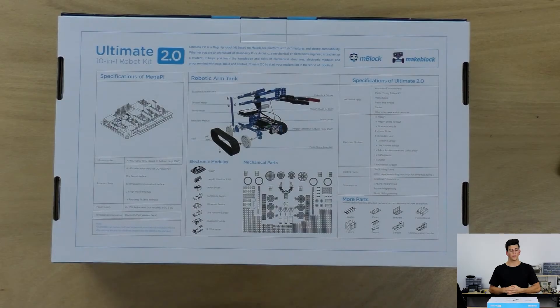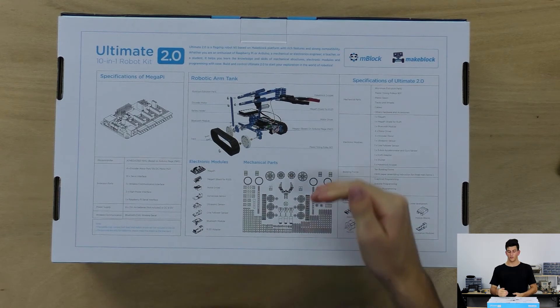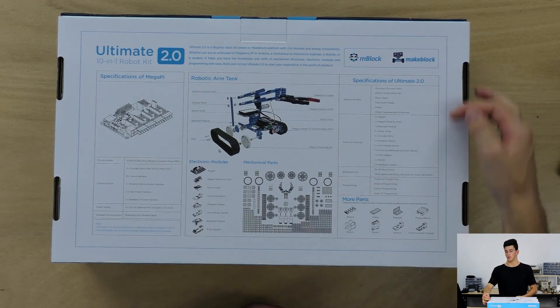Here we have the back of the Ultimate 2.0 10-in-1 robotics kit. On the left we have the Mega Pi, which is the brains behind the Ultimate Kit 2.0. We also have the robotic arm tank configuration of the Ultimate Kit, all of the mechanical and electronic modules that we receive in the box, and some of the specifications.